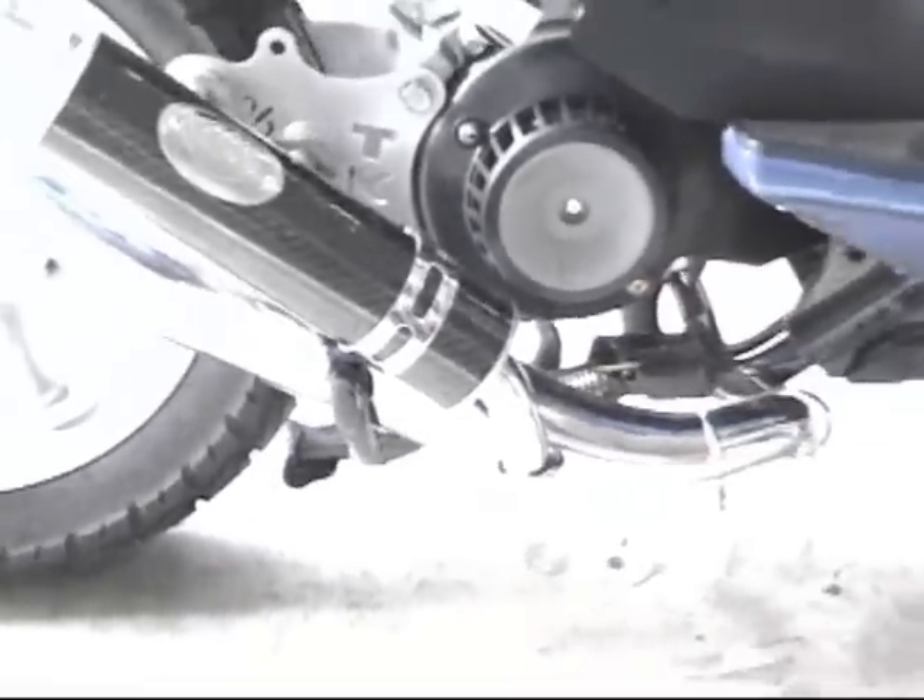That MRP exhaust looks a lot better on the outside than stock. It does touch the main stand, which some people don't like, but it's the only way to add an exhaust to it.